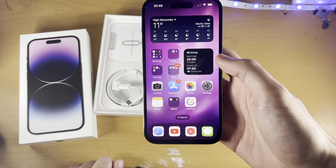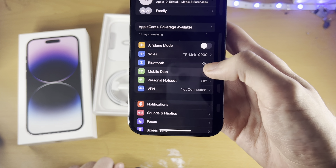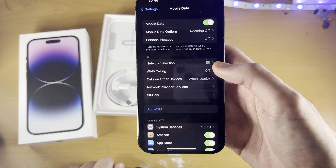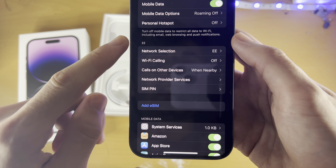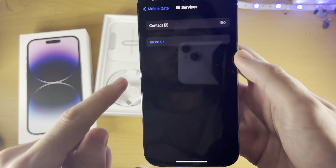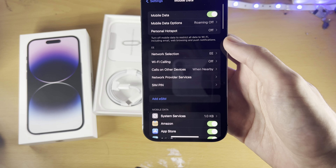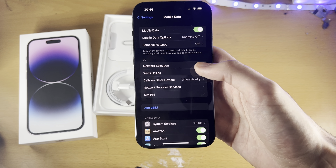Once you've done that, open up Settings and you should see Mobile Data. From there, you should see options including your carrier, network selection, Wi-Fi calling, and network provider services. When you see these options, that means you have successfully inserted the SIM card.